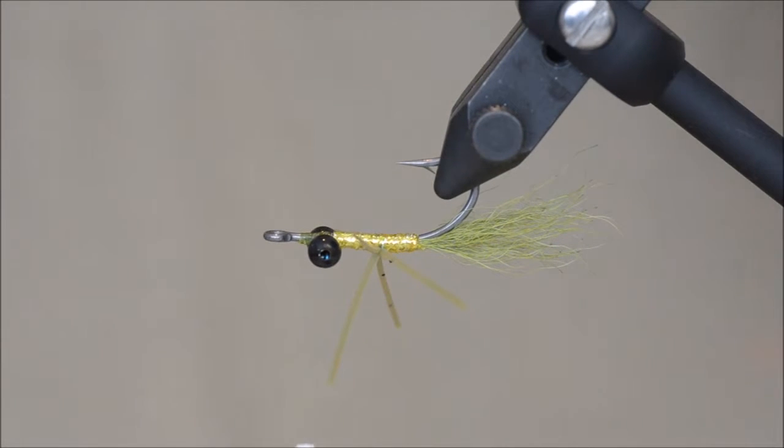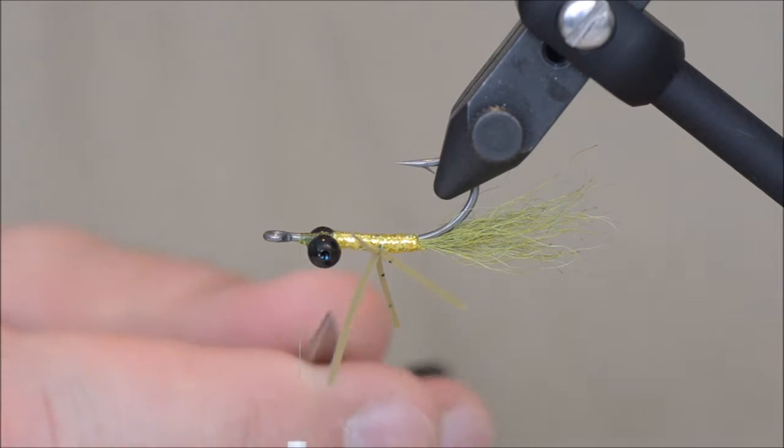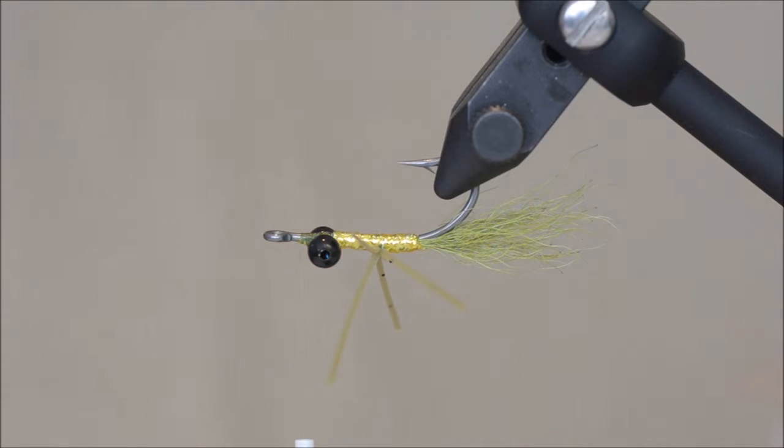I am going to turn the hook. The original one uses something orange underneath to imitate the eggs, but I'm gonna skip that on this one.